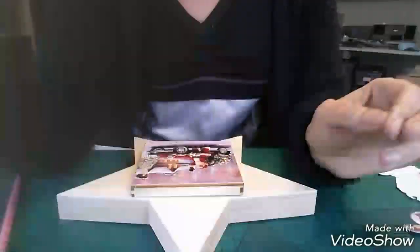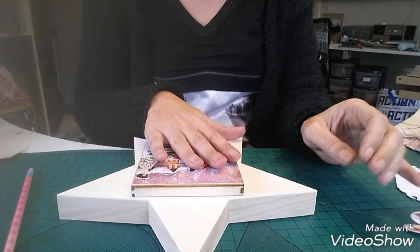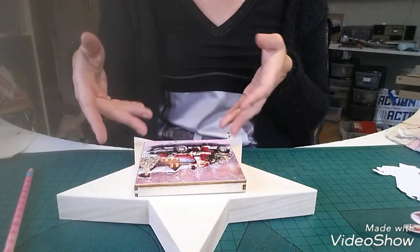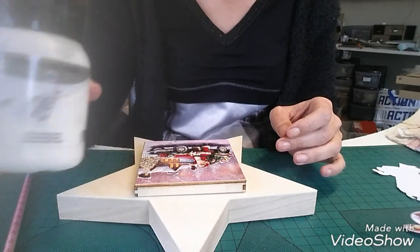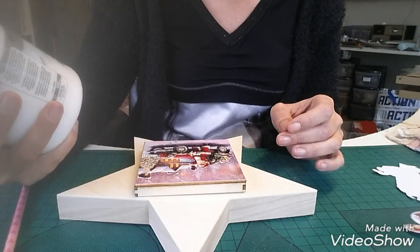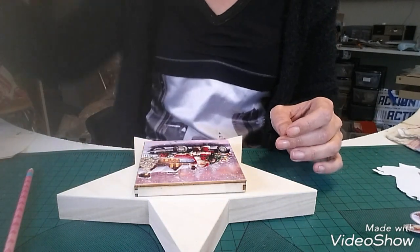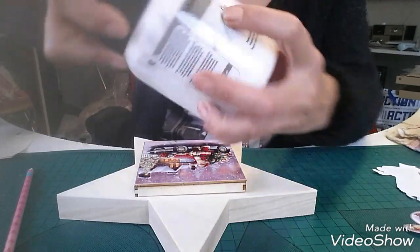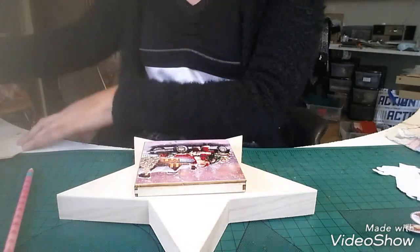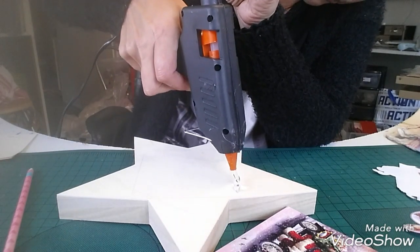Quand notre travail est fini et qu'après on voit des tâches arriver, c'est surtout avec la silicone de mauvaise qualité. Je continue ça hors caméra puis je vous retrouve après. Donc c'est bien sec là, vous voyez ça brille, c'est sec. Juste avant de commencer le 3D, je vais coller le cadre comme ça, je pourrai aller plus vite en travaillant autour avec la peinture acrylique. Elle est très vieille, c'est de la pâte à modeler épaisse, de chez Dalb Magasin.